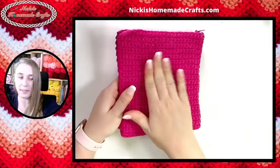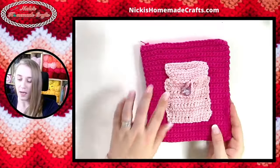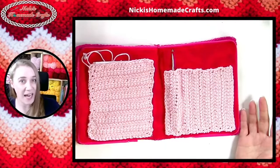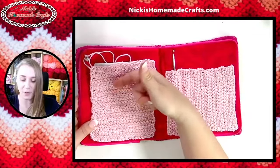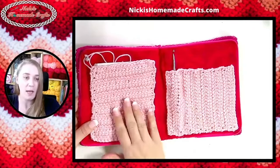It has a zipper all the way around. The zipper section is single crochet in dark pink — that's the only single crochet part. Everything else in light pink is linked crochet. You can push pins, stitch markers, and tapestry needles through the fabric so you have them ready to go whenever you need them.